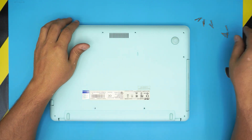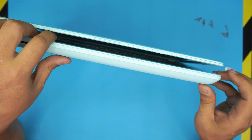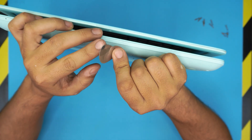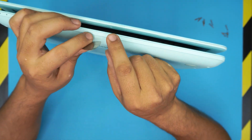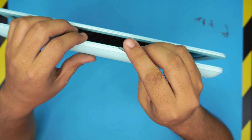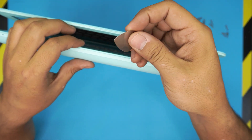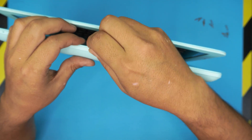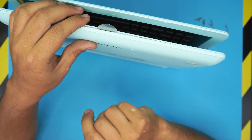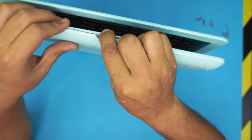Once you've removed all the screws, lift up the laptop and hold it in this position. Grab an opening tool — I use a metallic guitar pick. The soft corner edges make it really hard to scratch plastic, and it's perfectly made for opening products. Stick the guitar pick between the top and bottom cover, about two or three millimeters inward, then twist it and you'll hear some clicks.